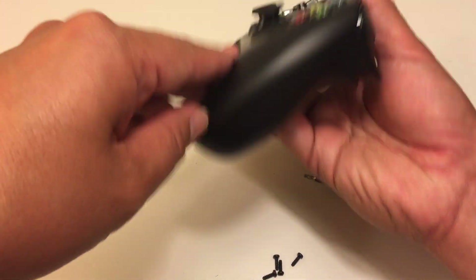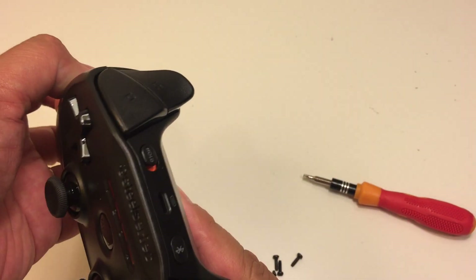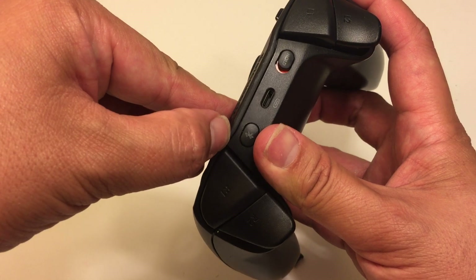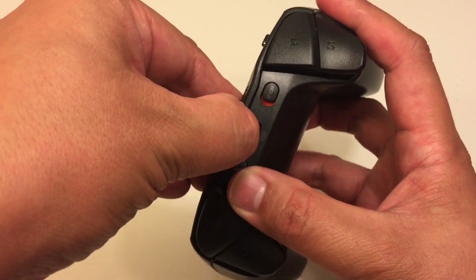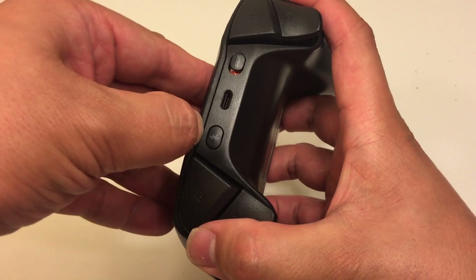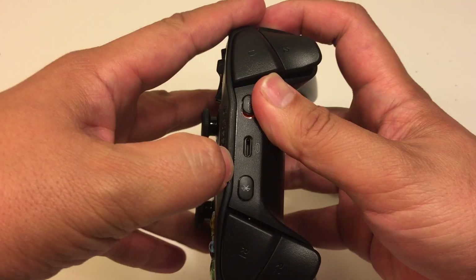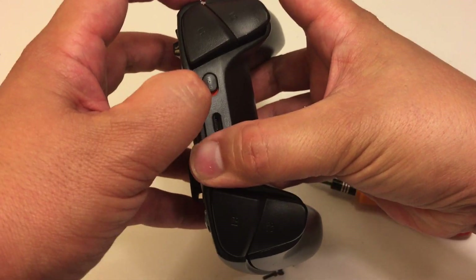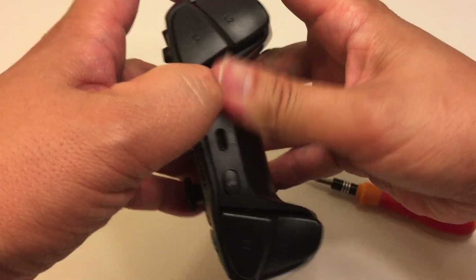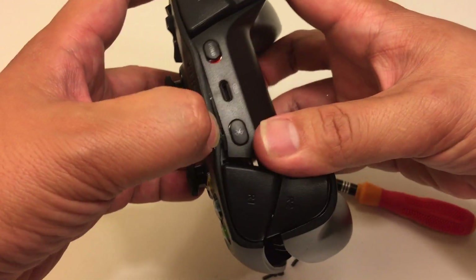Once you have the screws out, you can split the main part apart. It is tabbed in at the very top — you split apart the bottom first, and then if you have long enough nails you can run your fingernail along the top, or use a guitar pick or a pry opening tool. There are two tabs on the top.